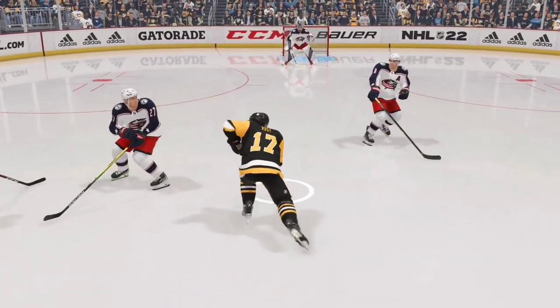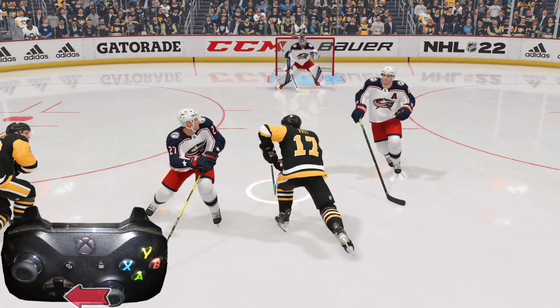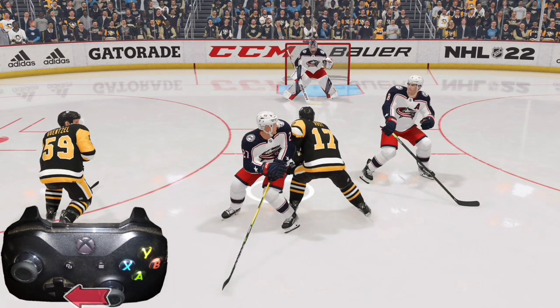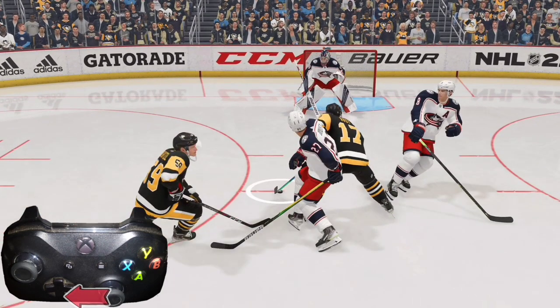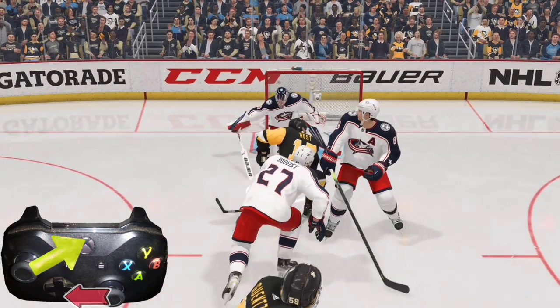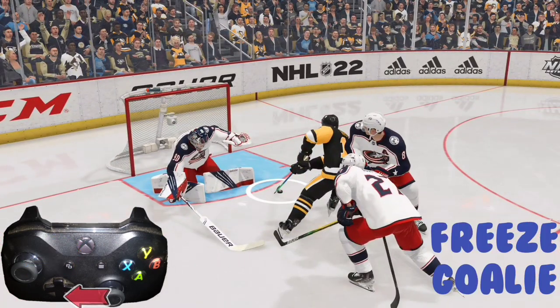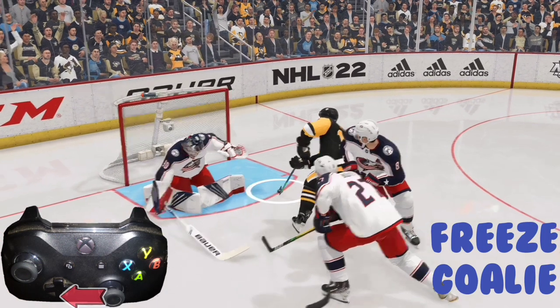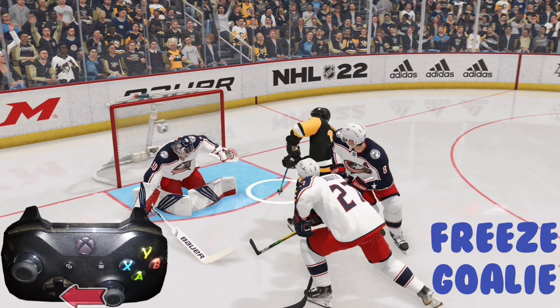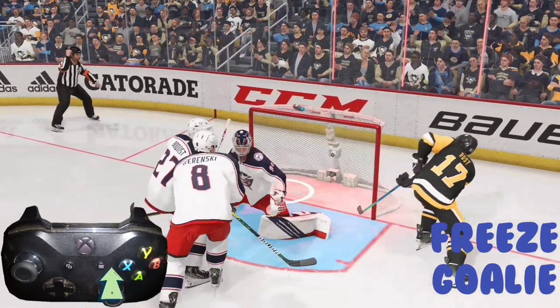Skating in with a right-handed shooter, take the right analog stick and move it to the left to deke backhand. We get just enough spacing. Use the left analog stick and roll it to the right — the goalie freezes and goes for it — and that allows us the opportunity to flick the right analog stick forward for a nice goal.